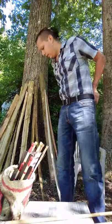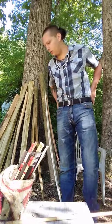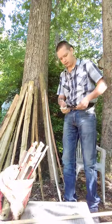Good morning everybody. Somebody commented and said when's part two of the bow making coming up, so I decided I'd do it right now.